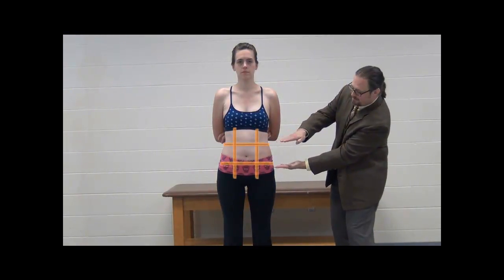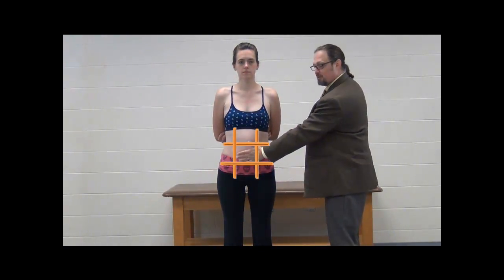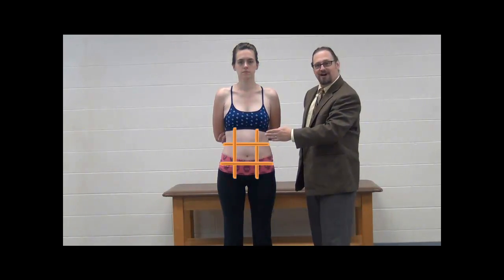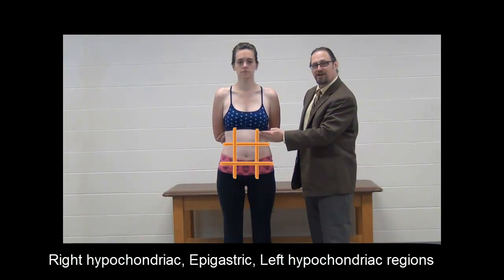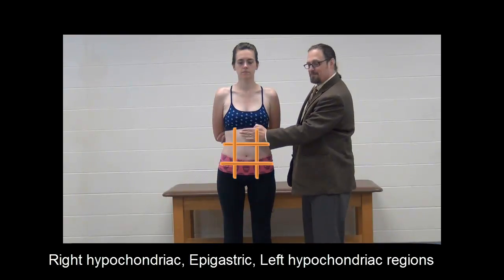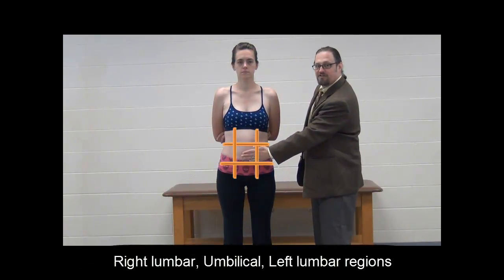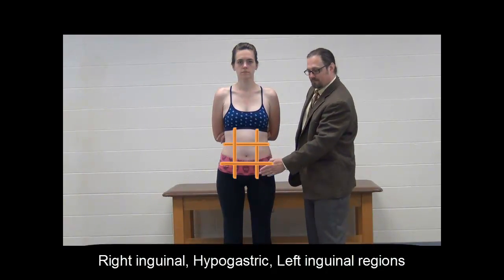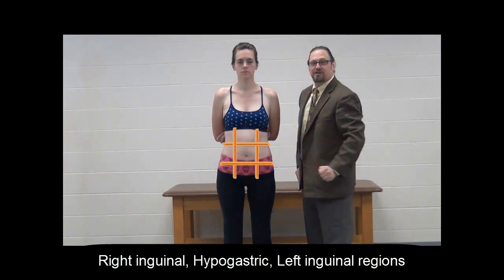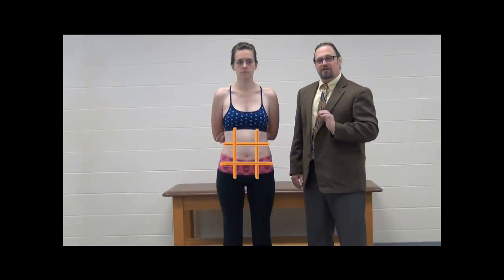The next system breaks the abdomen into nine regions. Think of drawing a tic-tac-toe board across the abdomen — two horizontal lines and two vertical lines — with the umbilicus in the center square, called the umbilical region. Above that are the left hypochondriac, epigastric (above the stomach), and right hypochondriac regions. The middle row has the left lumbar, umbilical, and right lumbar regions. The bottom row has the left inguinal, right inguinal, and hypogastric regions. Know both the nine regions and the four quadrants.